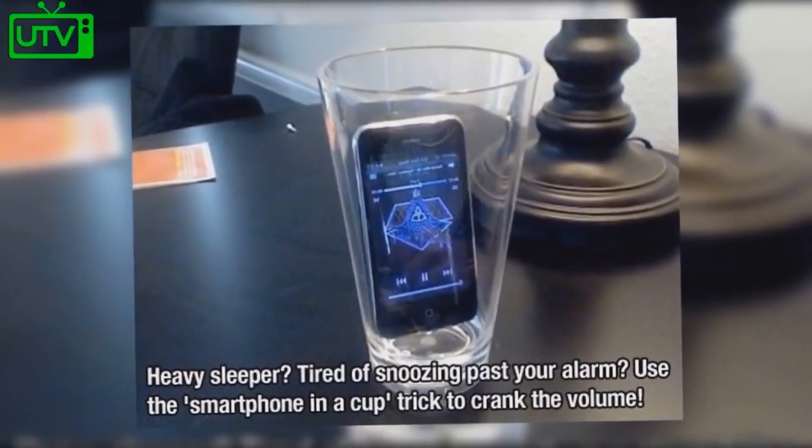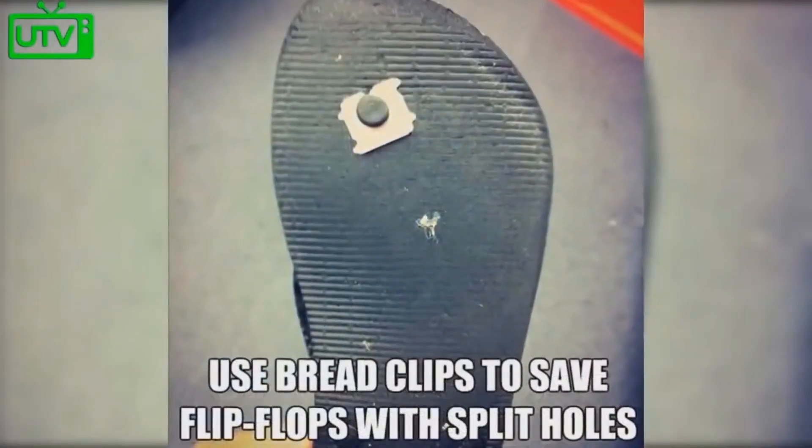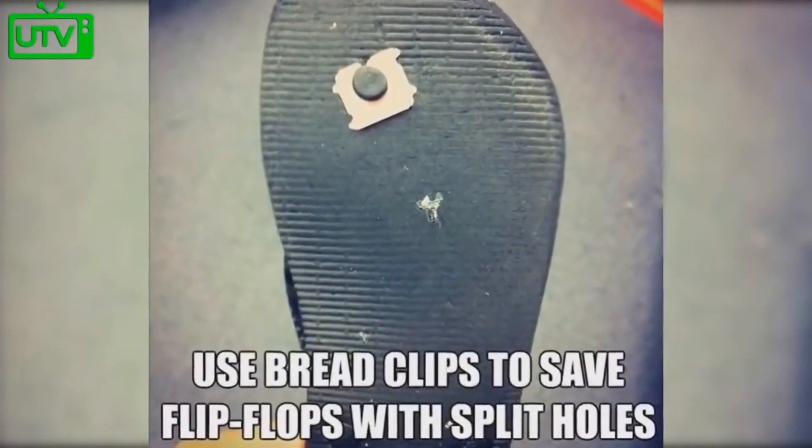Are you a heavy sleeper and tired of sleeping past your alarm? Use the smartphone and a cup trick to crank the volume. Use bread clips to save flip-flops with split holes.